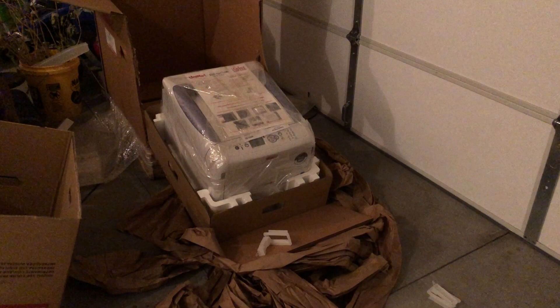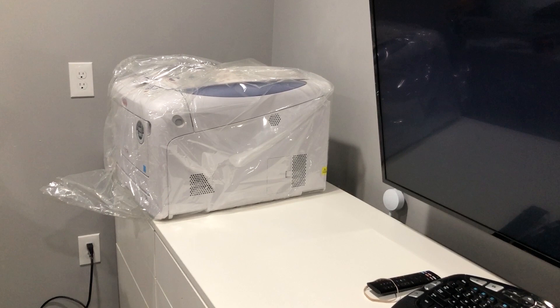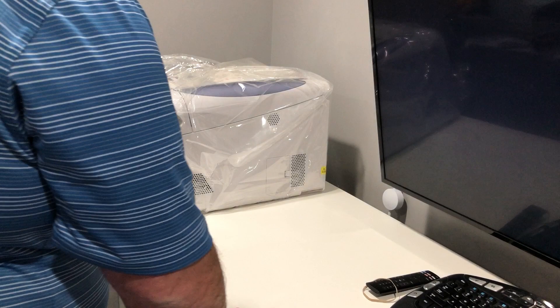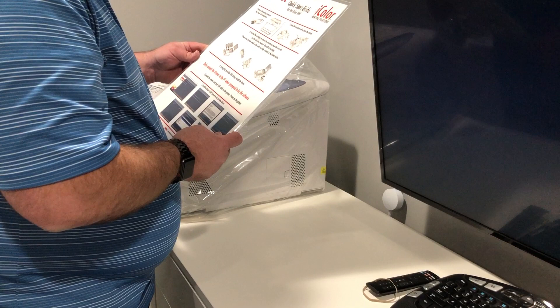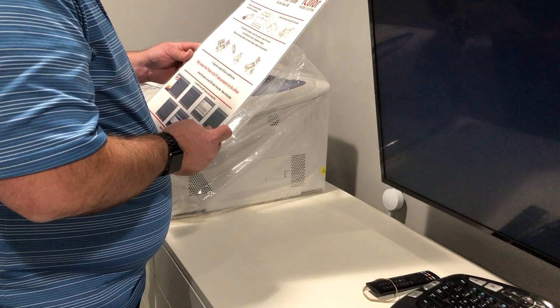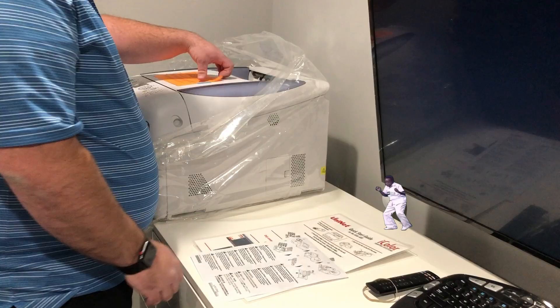I'm going to single-handedly carry it to the other room — not going to montage this part, it's not going to be pretty. All right, got it inside. Now remove the packing materials and check the components, open the front door and the top lid, uninstall the cartridges to remove the protective film, and install the driver — only connect the printer when prompted.